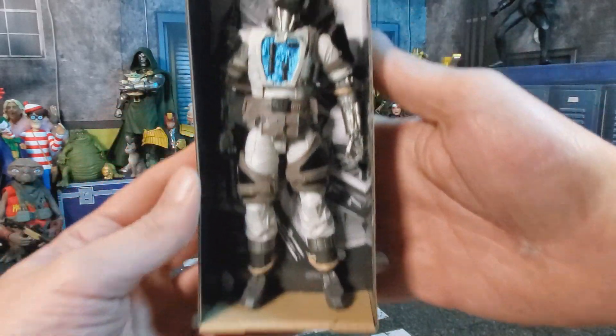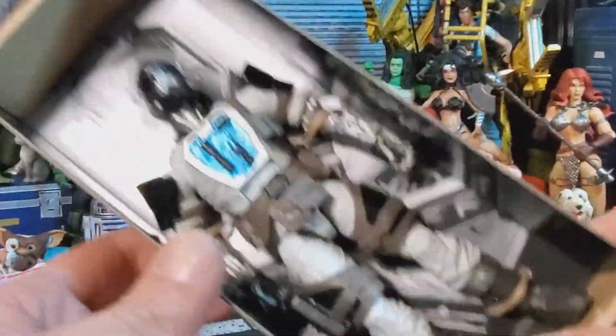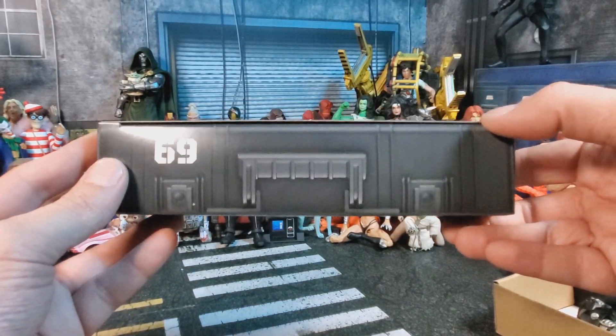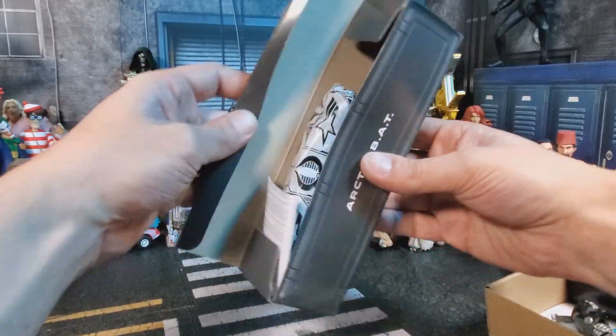Here's a quick preview of my dead robot in the box. Wake up robot, wake up, please, I love you robot! Over here we got the footlocker — same deal going on. Arctic Bat number 69! Alright, let's pop that open.